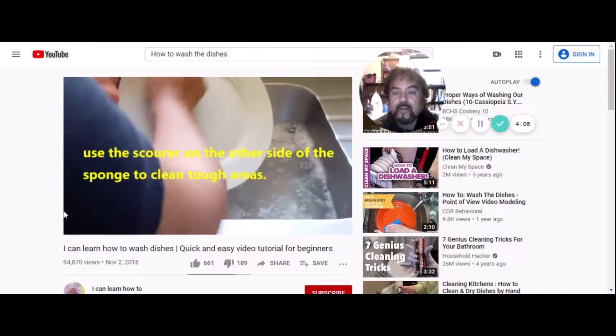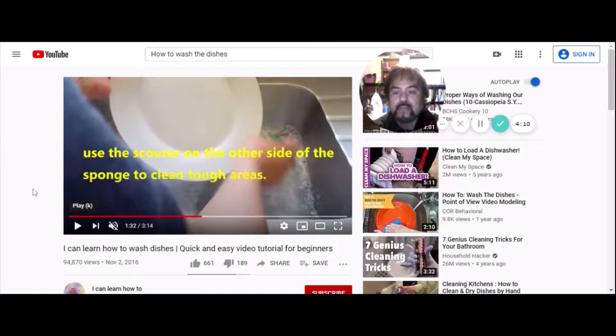Use the scourer on the other side of the sponge to clean the tough areas. The scourer is the green side of the sponge — it has a rough feeling, while the other side is smoother. The green rough side is for really hard parts of the dishes that won't come off, like baked-on cheese. But be careful — you don't want to scratch up your dishes or glasses.